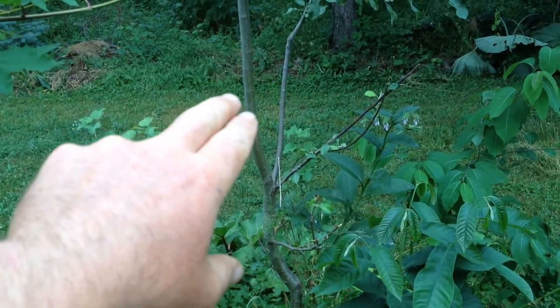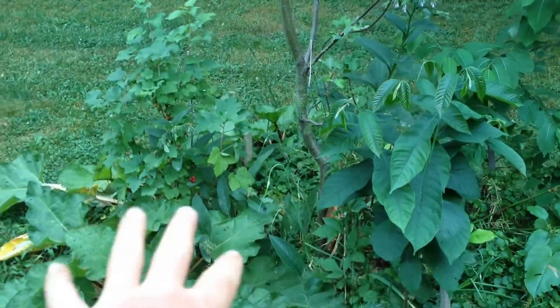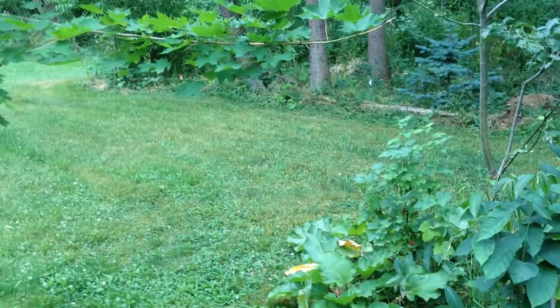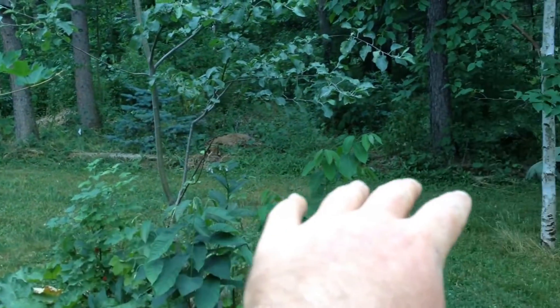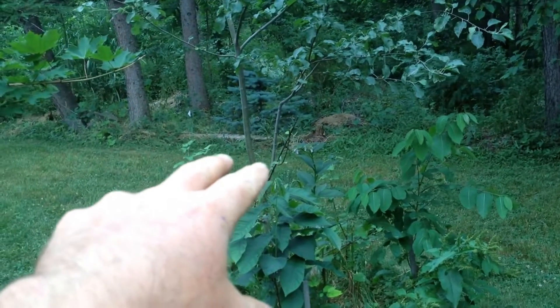This is a grafted apple a friend gave me a couple years ago, and right smack in the middle of the yard we popped it in with all the grass around. Now this is a pretty major deer avenue. There's a huge amount of deer that move through this property — lots of browse pressure — so this had to be protected.